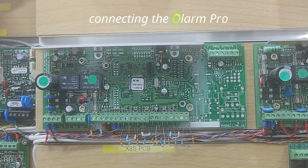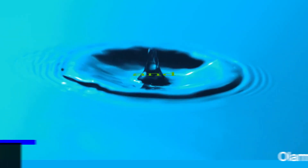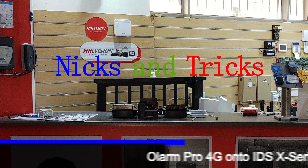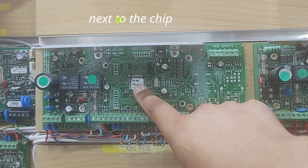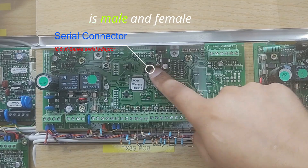We will now go through connecting the Olam Pro to the IDS X-Series panel. We will locate the serial connector next to the chip with the name of the panel on it. The serial connector is male and female.